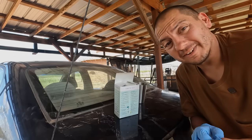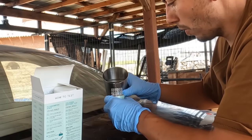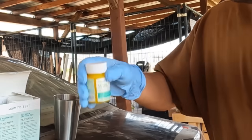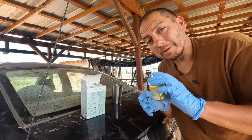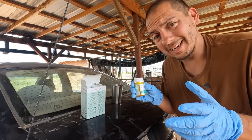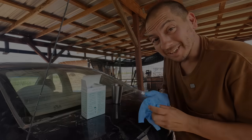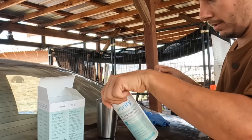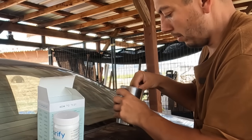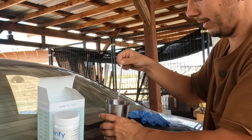We're going to do this someplace very scientific like the back of my car. I'm going to set up for the bacterial test first. Now let's do a strip test — this should go relatively quick. I just dipped the stick in here for two seconds and then I think we get pretty much a read right away.